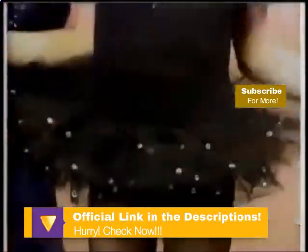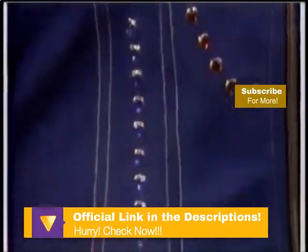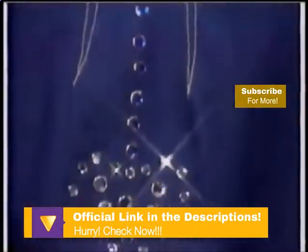Children love the Be Dazzler, too. It's great for gifts, crafts, and costumes. Now with the Be Dazzler, you can add glittering rhinestones and studs for a fraction of the cost.